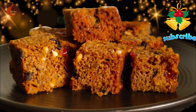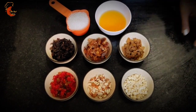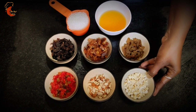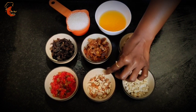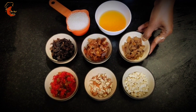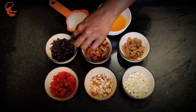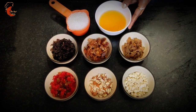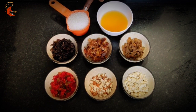First we have to soak the dry fruits which we are using in this cake. I am going to soak these dry fruits for four to five hours. For soaking, I have taken two tablespoons each of: chopped cashews, chopped almonds, tutti frutti, white raisins, chopped dates, chopped black raisins, and plum.